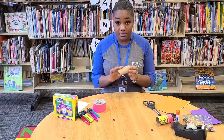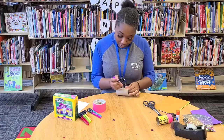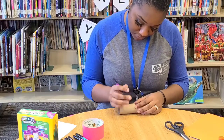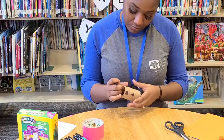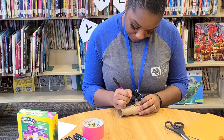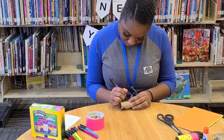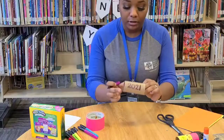So what I'm going to do first is decorate the outside of my toilet tissue tube. You can use your markers and crayons to color this. I'll also show you another option where you can just cover this with construction paper and then color the construction paper. I'm just going to put in some shapes on here. I think I'm going to write 2021 on this — this is for celebrating the new year. You can also put stickers on here if you want, or glitter — whatever you desire.